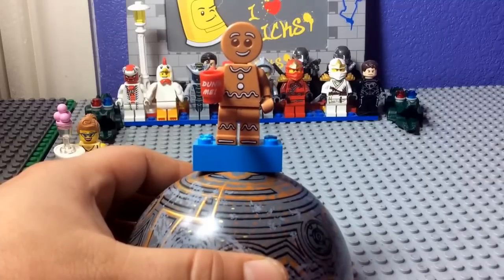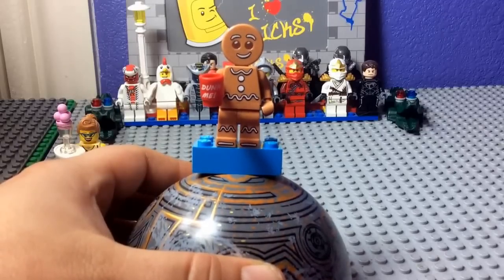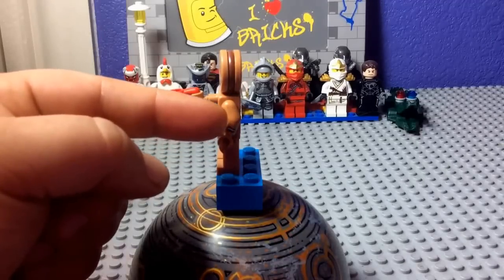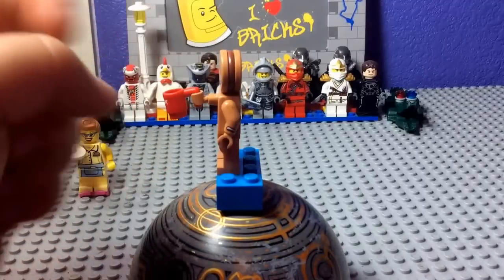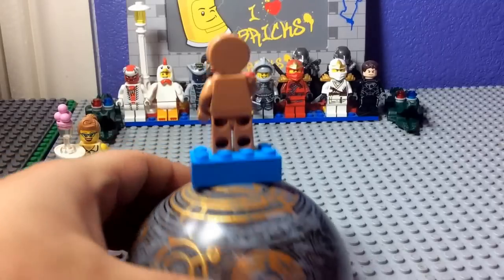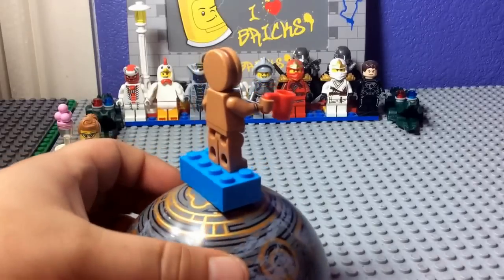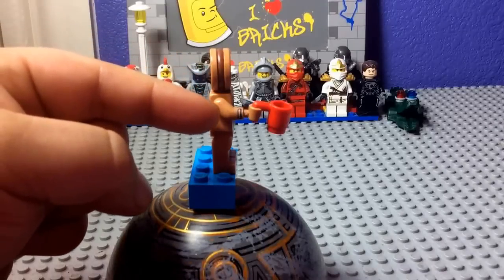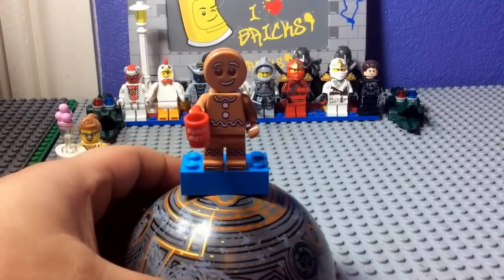He has frosting decoration for eyebrows, mouth, his shirt, pants, and shoes. Here's his side view — you can even see frosting there, with more attention to cookie flicks. On the other side it's a full cookie head with flicks and frosting. No printing on the back — not even one single cookie flick. This minifigure is outstanding — it's a 10 out of 10.